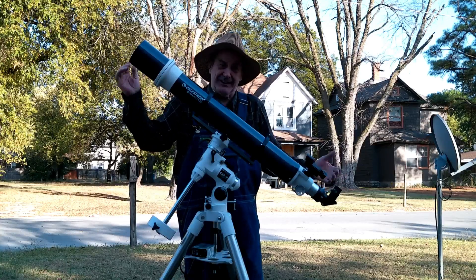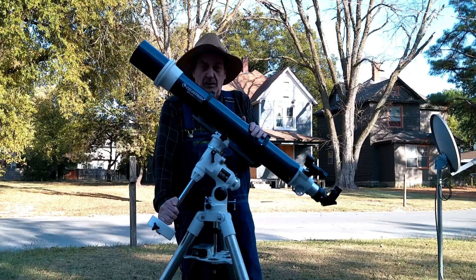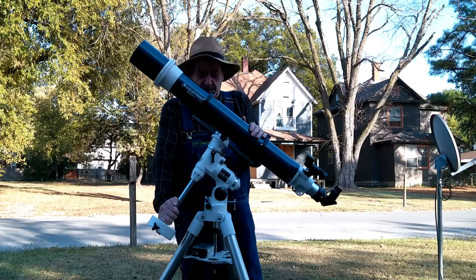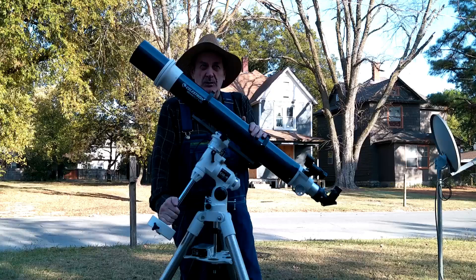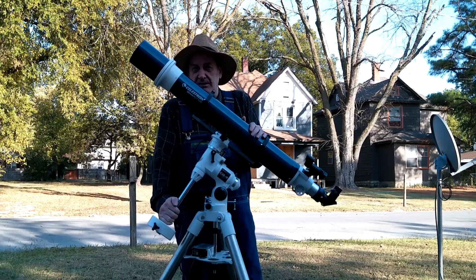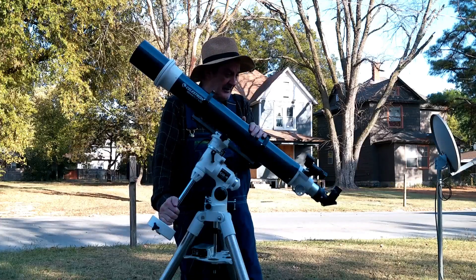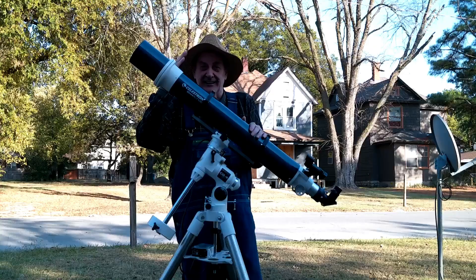The only reason I could figure out. It's very inexpensive to get a good medium mount with this, so it's kind of a pretty good deal. That's all I had to say about it. So until we meet again, happy trails.